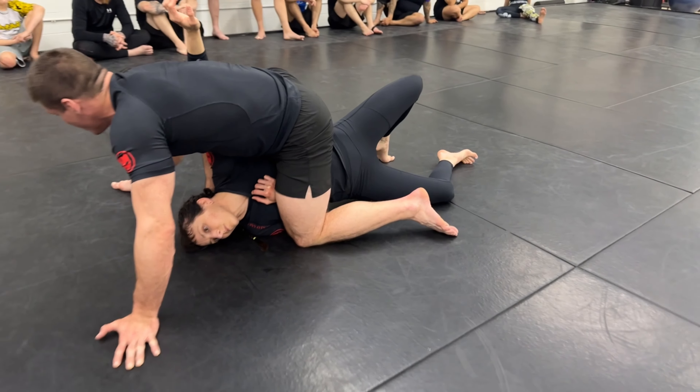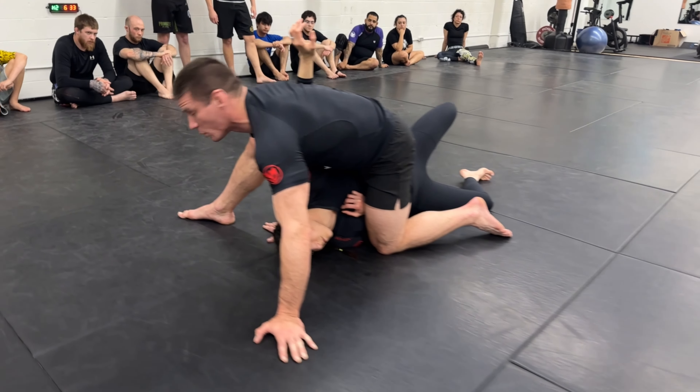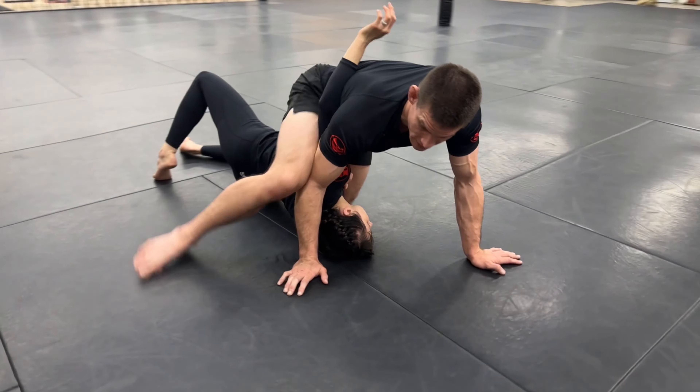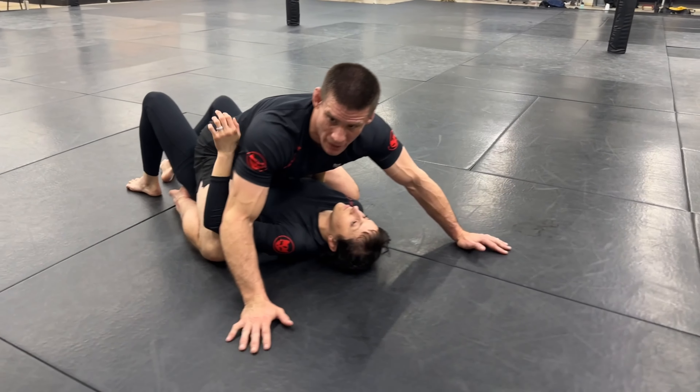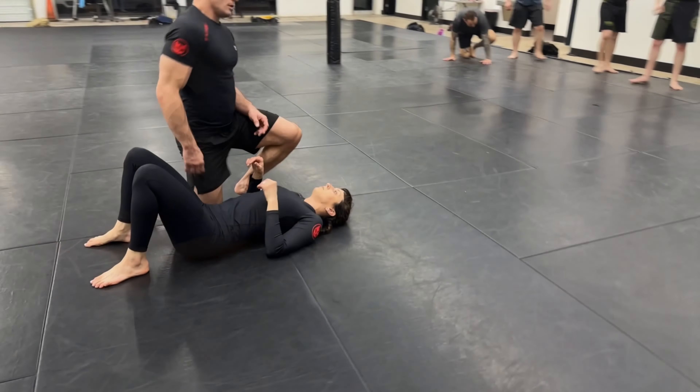When we get to here, we have a couple different options we're going to work after we drill this a few times — we're going to work to submit our partner from this position. But for the drill, all you really need to do is bring your knee back down, settle right into the mount, and switch sides.